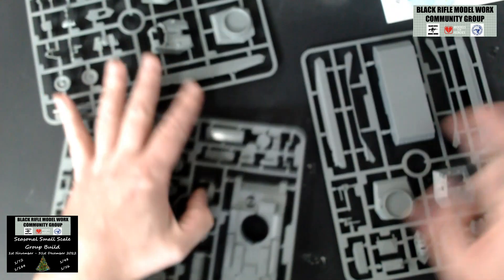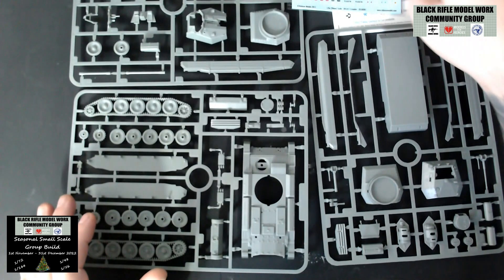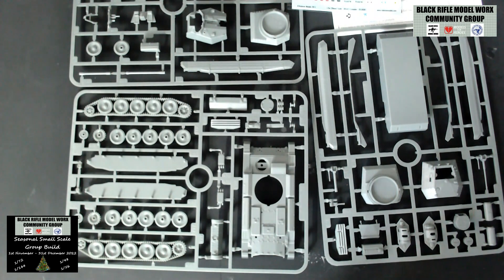That's it, guys — there you go. You've got your three sprues, your decals, and your instructions. It should be a lovely, lovely build. That's what you get in the box.